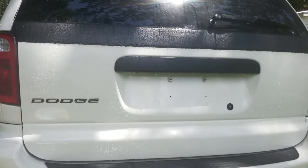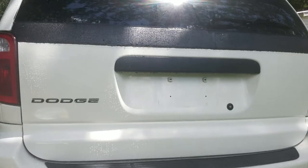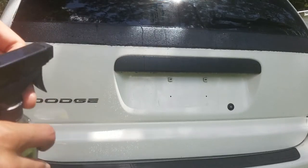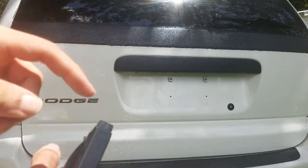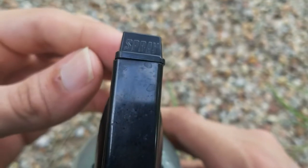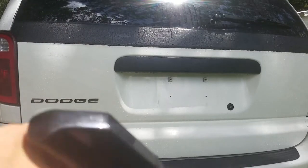Now that the bed liner is clean, while it's still wet, we're going to take the sealant and set it to the mist pattern. You do have to realize — I didn't at first — that this isn't just an on-off sprayer like normal. It actually has off, spray, and jet or stream. You want to make sure you're using the spray, because if you use the jet, you're just going to use a whole bunch of product.